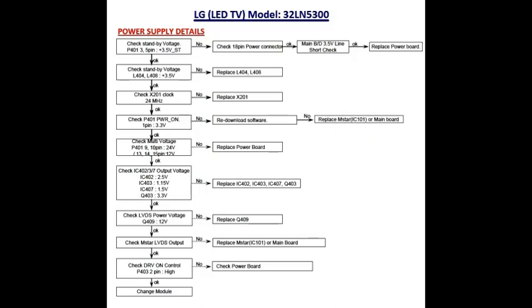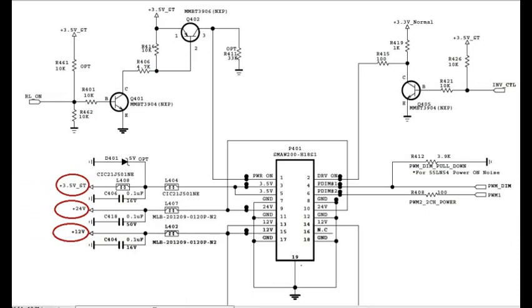First, check the P401 IC pin number 3: 3.5 volts. This 3.5 volts came from the L408 coil. Next, check pin number 9: 24 volts, which came from the L407 coil.